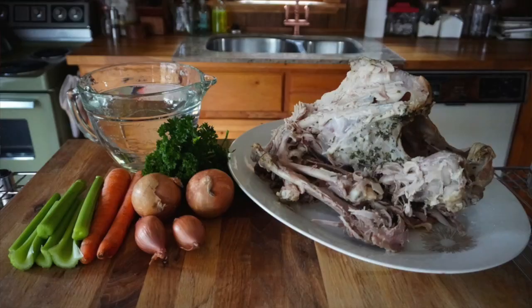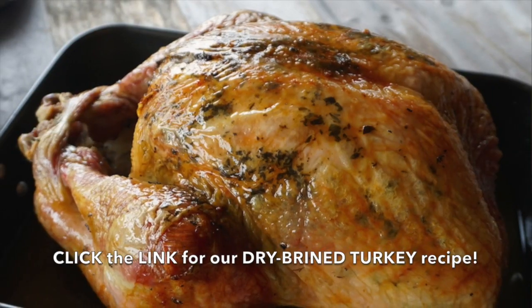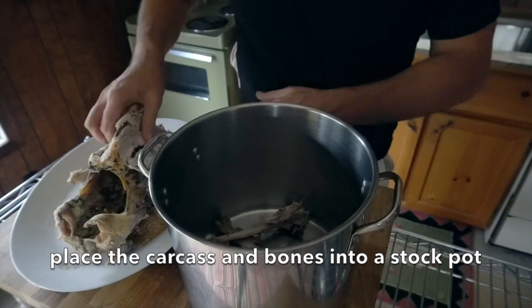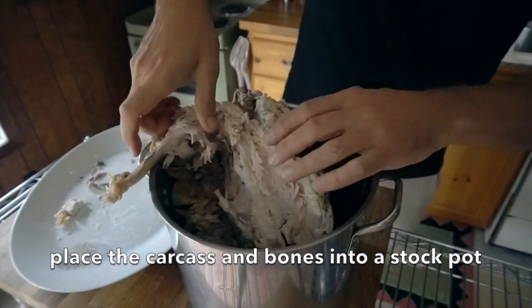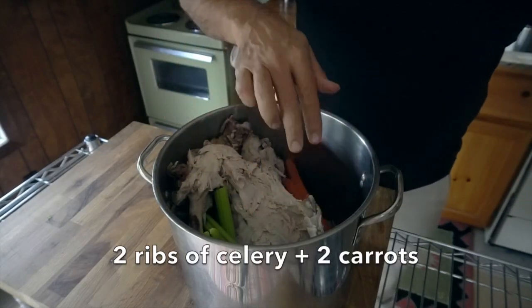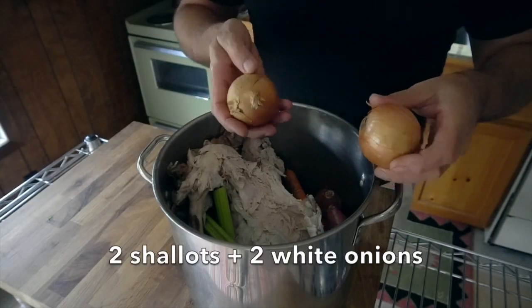On day one we're taking the turkey carcass. If this is a carcass from our dry brine turkey, it's really delicious and still very flavorful. We took all of the meat off the bones and then we add the turkey carcass into our large soup pot. Now we're going to add a couple of fresh vegetable things I had left over: two ribs of celery, two carrots, two shallots, and two onions. Notice I'm leaving the skins on the shallots and onions — this will give the soup a very beautiful, deep, rich color.